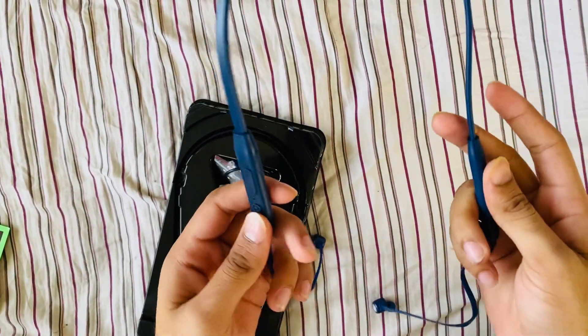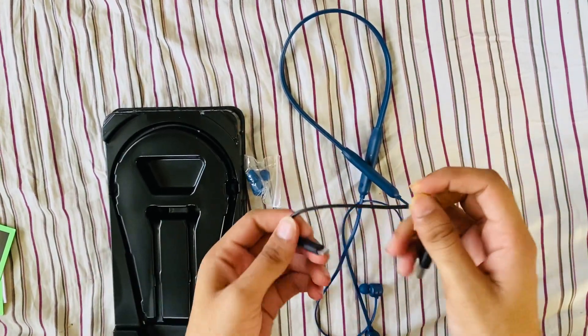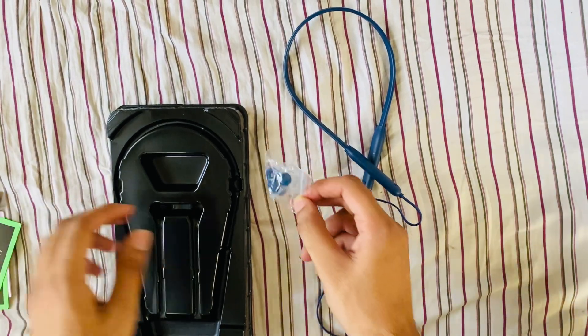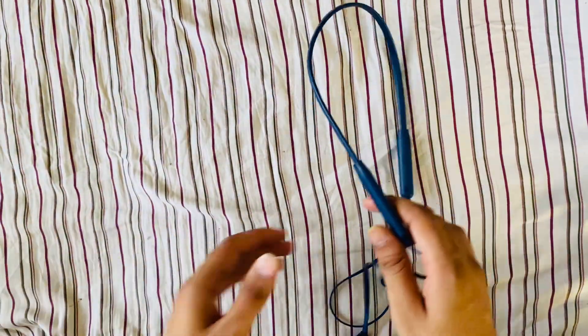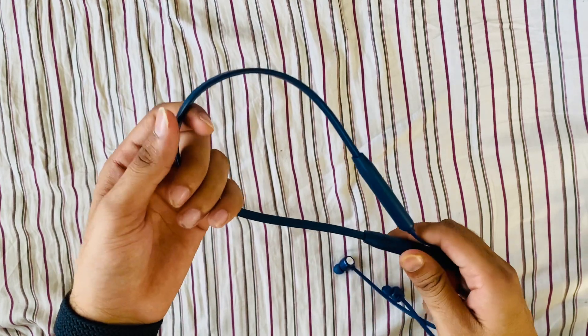I have bought the blue color. Micro USB cable. Extra ear tips. It's very flexible and good in quality.